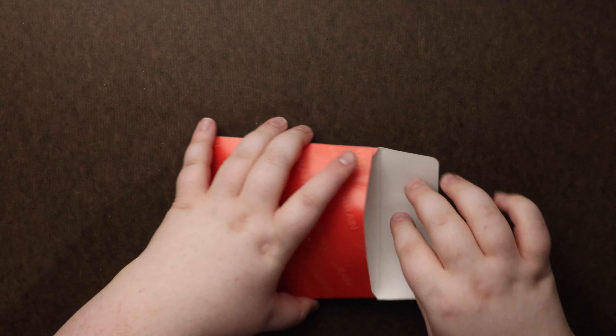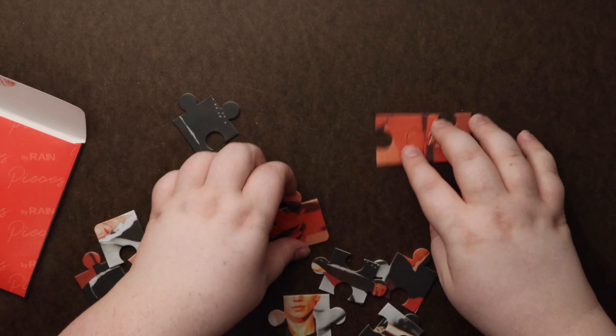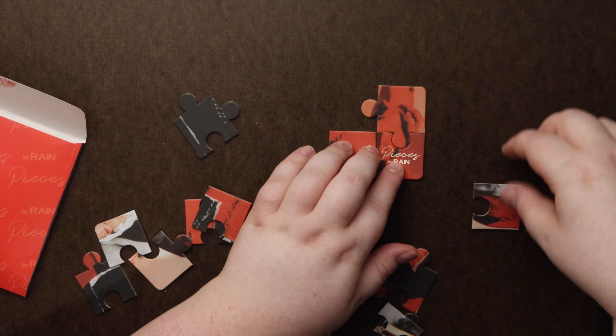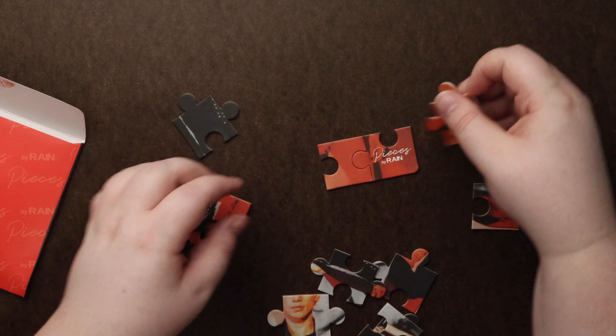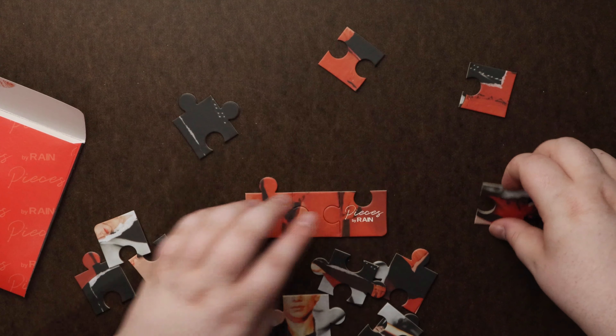But let's see what this is. Oh my gosh, it's a puzzle! Give me a few seconds — there's not that many pieces. I can do this! No, I can't do this.